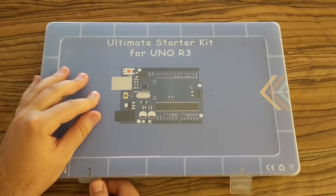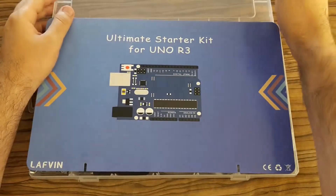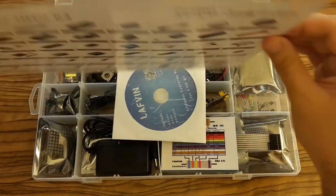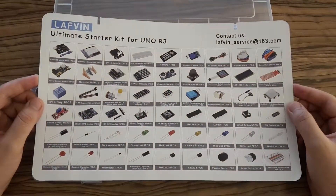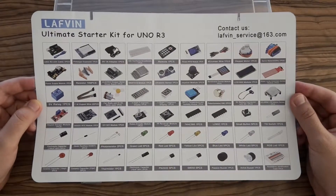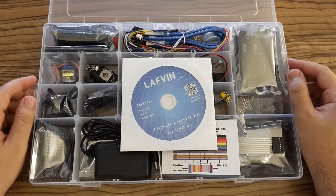Let's open it. And here it is. This chart I really like because you can see all the components and how they are called — it's very useful. And inside the box is very well organized, I like it.